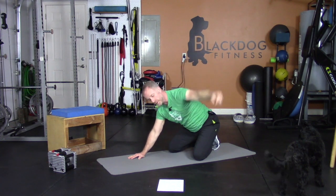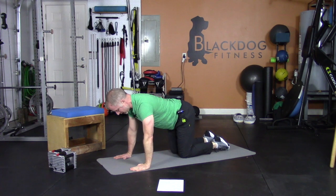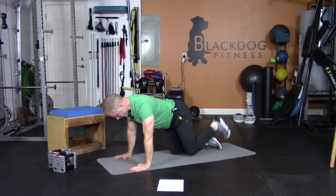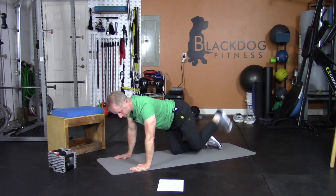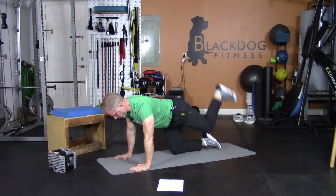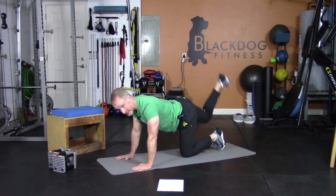Back to your hands and knees. Get nice and square — donkey kicks. Keep a 90-degree bend and boot the ceiling, don't let your back change. Kicking: three, four, heel to the ceiling, five, six, seven, eight, nine, ten. Other side here we go — same deal: one, two, three, four, five — press it high, six, seven, nine, ten.